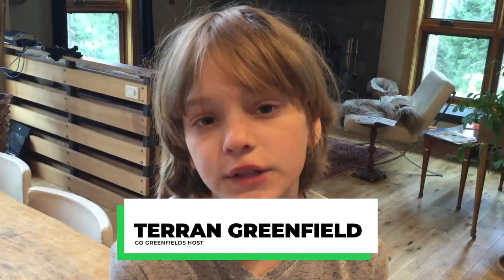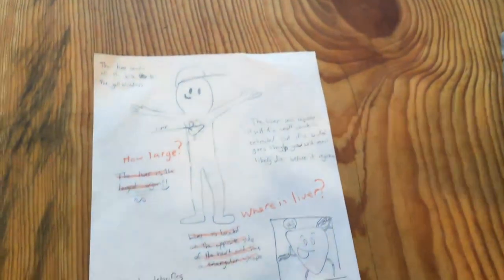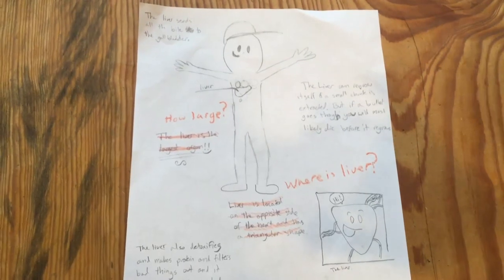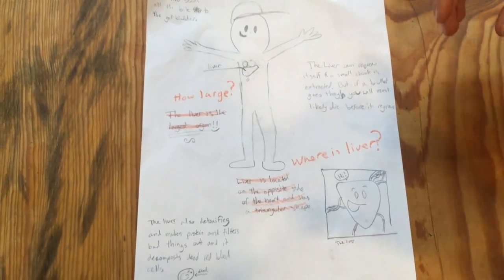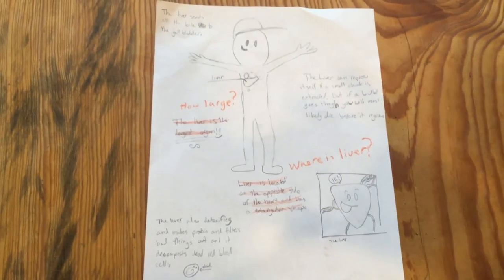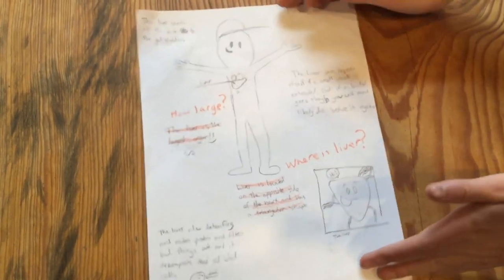For our next podcast we're doing unconventional foods, and we are going to be featuring a liver ravioli recipe and a bone marrow recipe. I'm doing bone marrow and River will be doing the liver ravioli. We kind of switched parts — I did research for the liver and he did research for the bone marrow, so we could educate each other and get some homeschooling in there too.